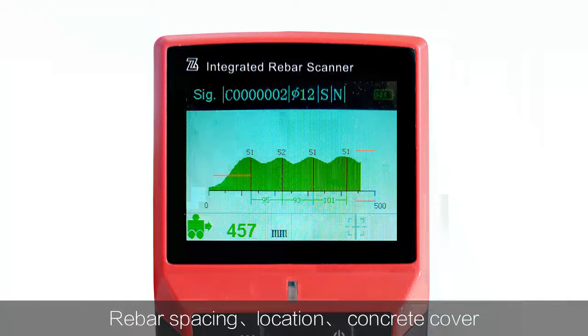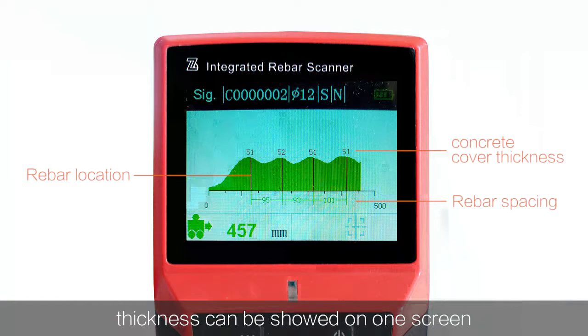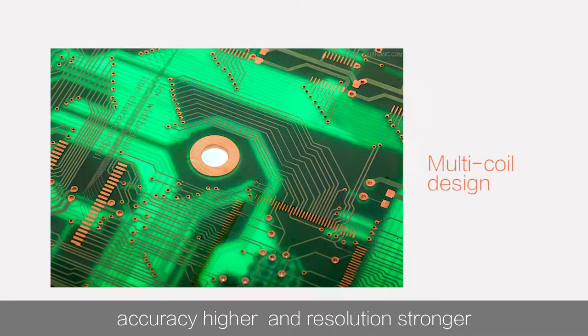Rebar spacing, location, and concrete cover thickness can be shown on one screen at the same time. Multi-coil design makes the test speed faster, accuracy higher, and resolution stronger.